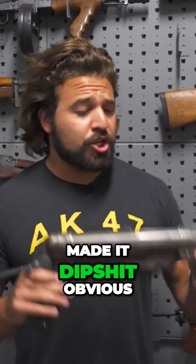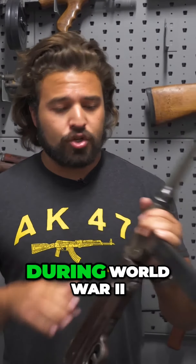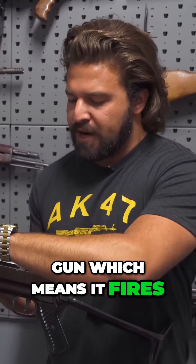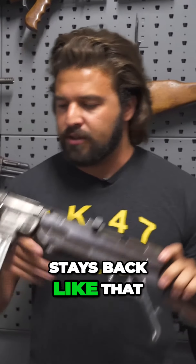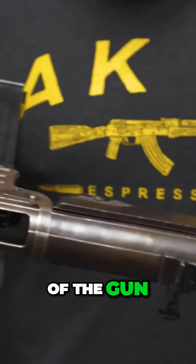The MP40 is a German machine gun used during World War II. It is an open bolt submachine gun, which means it fires from the open bolt. When you charge the gun, the bolt stays back like that — it's not having a malfunction, that's how it fires. Look through the top of the gun and see that...